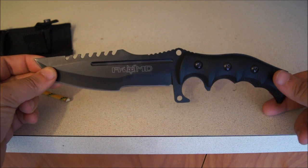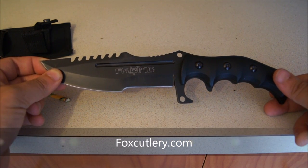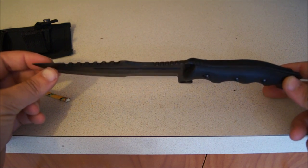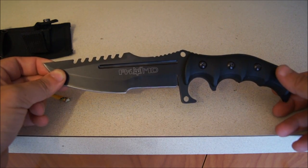I believe the original design of this knife is made by a company called Fox Cutlery, based out of Maniago, Italy. This company makes knives for the Italian army. If you go to foxcutlery.com, you can see a lot of their original knives. They're very expensive, but very high quality knives — I'm sure they use a lot better steel, quality handles, and so on.